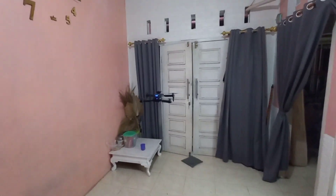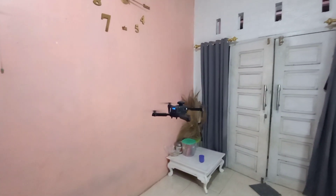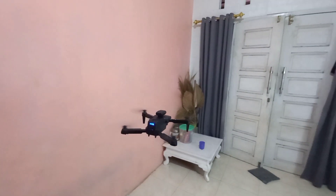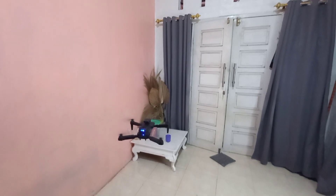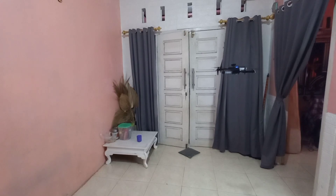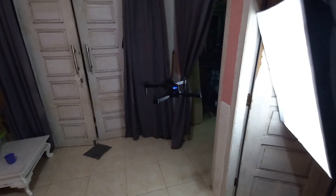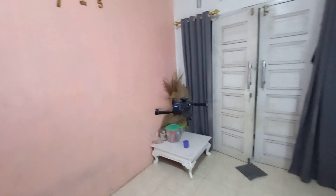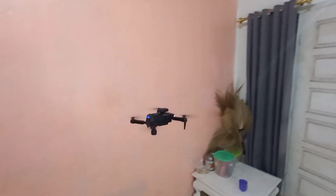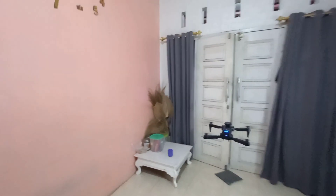Drone kita lihat lumayan seimbang, tidak terlalu liar. Karena sekarang murah-murah tapi dronenya lumayan. Drone zaman dulu yang murah-murah banyak yang liar banget terbangnya. Kalau sekarang banyak drone yang bagus walaupun harga murah, lumayan seimbang, tidak terlalu liar.